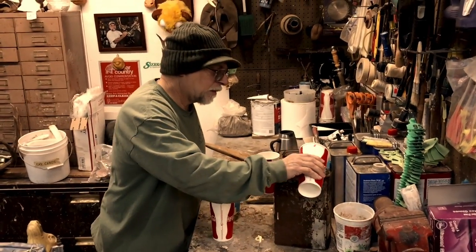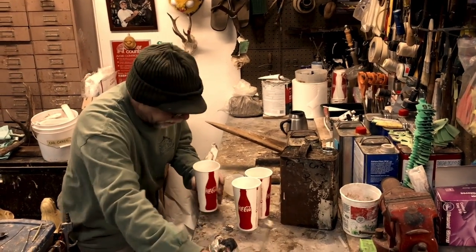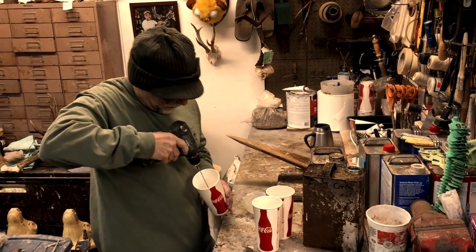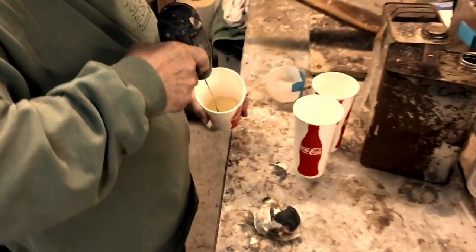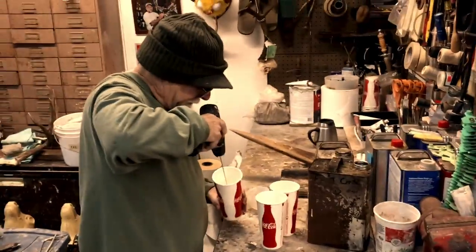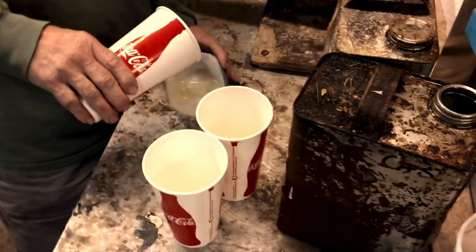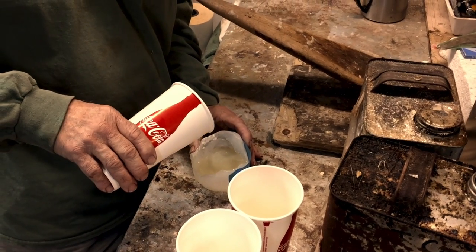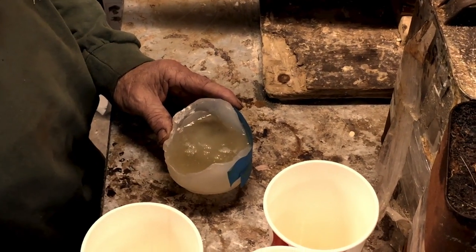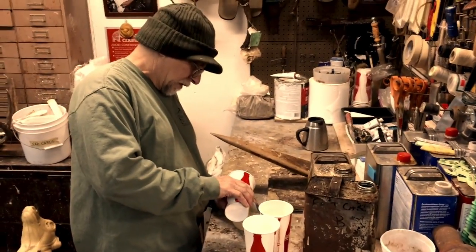I'm just guessing about the amount — that's why I love these coat cups, you can use your reference point. It's this color now but it's gonna turn white when the mold kicks. I'm just gonna pour it in. I had to put a little piece of tape on the bottom there because when I made the quick mold, I had it kind of up and I just didn't get enough silicone wrapped around the bottom.